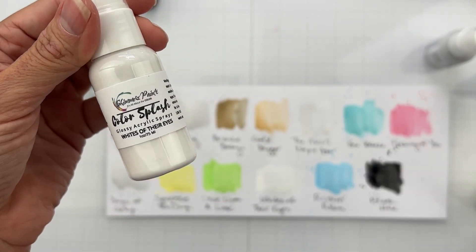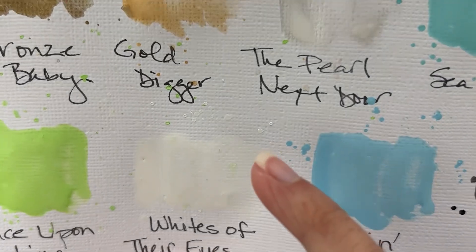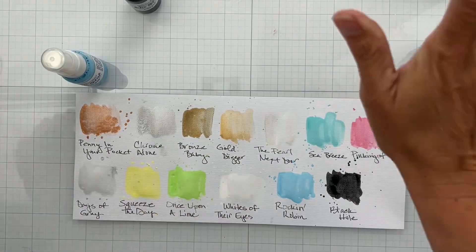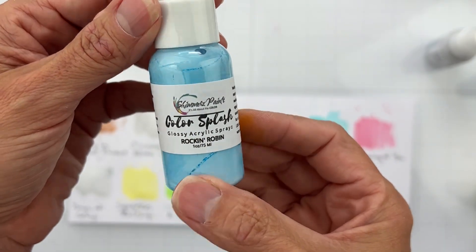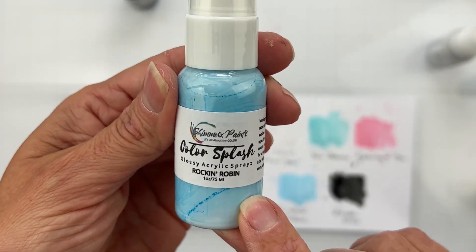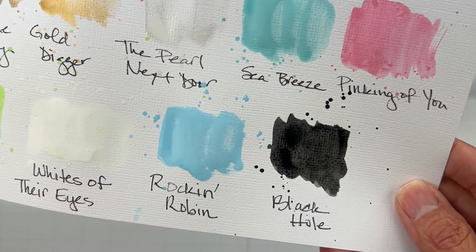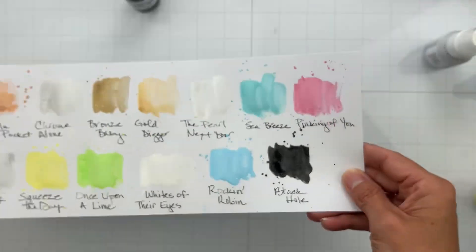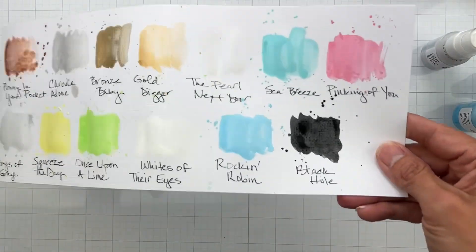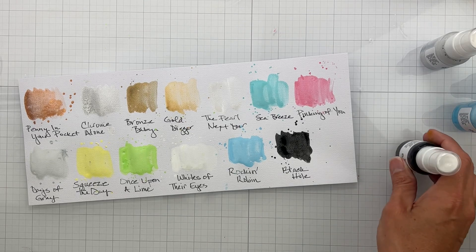Whites of Their Eyes is a super pure white — it has the best splatty bits with that little dimension, gloss, and shine. Rock and Robin — the names are always cute, like OPI nail polishes — has massive color payoff with just one quick paintbrush swatch, with cute splatty bits. Finally, Black Hole is a deep, inky black with great shine and gorgeous glossy splatty bits.